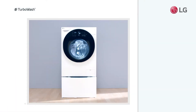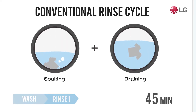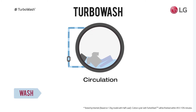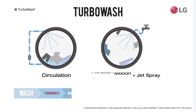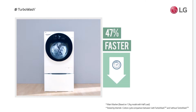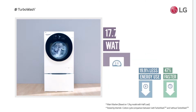Give your laundry a deeper clean in faster time with TurboWash. A conventional wash cycle rinses by repeatedly immersing clothes fully, then draining. With TurboWash's combination of water circulation with filtration motion and quick soaking jet spray, washing time can be reduced to 49 minutes without sacrificing washing performance. That's a lot faster wash with less energy and water use.